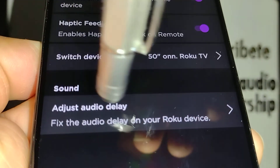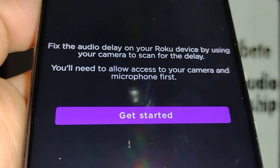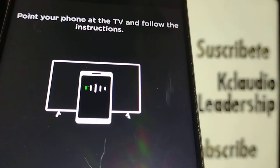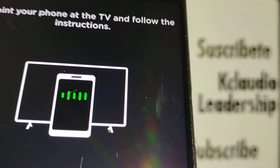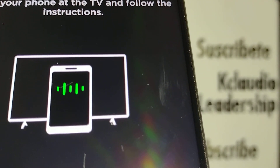Also, for audio delay, you can go ahead and touch that — it is very important to adjust the sound of your device. Thanks so much, let me know if you have any questions in the comments, and please subscribe to the channel.